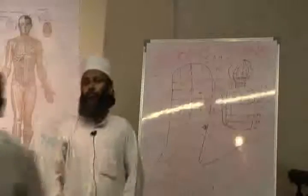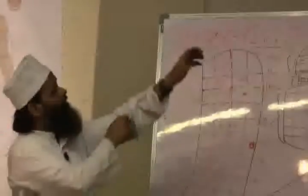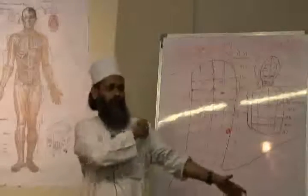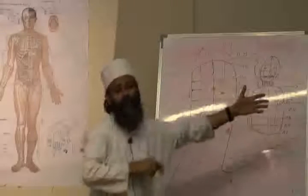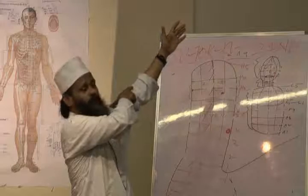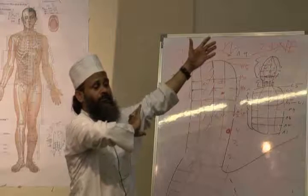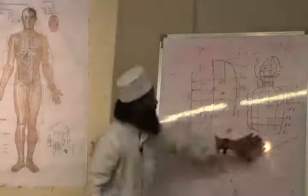If you have a pain in your body — in your hand — then you divide it in four parts. Our body's energy starts from here. So the energy starts from here. If you have a pain in your hand, then change the direction of your body. In the face of your body, you can also tell that your body is back.